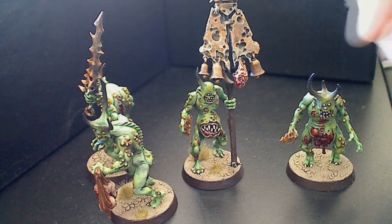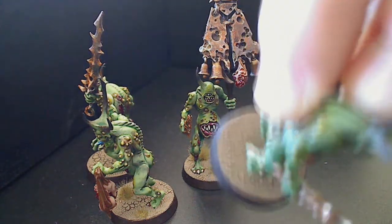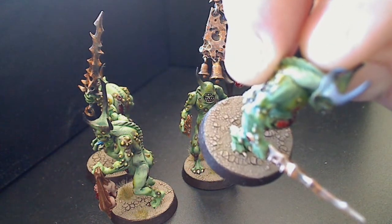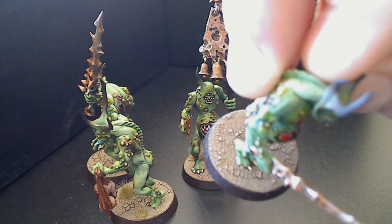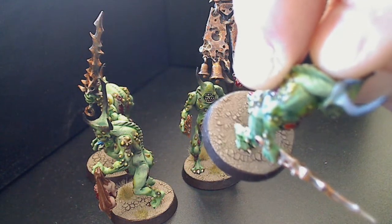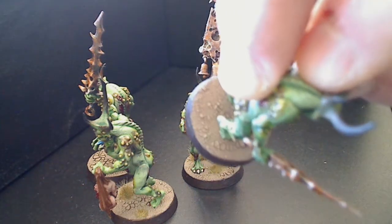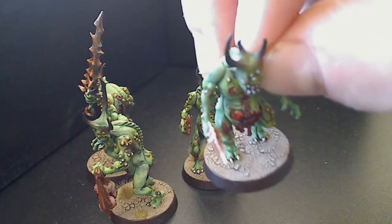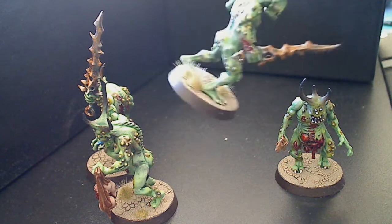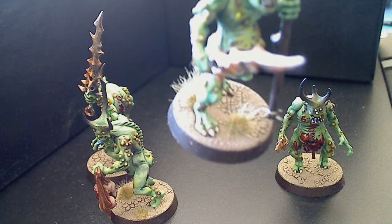I got some of the new wanky-name earth paints for the base as well - Agrellan or some shite. It's pretty cool, it's an easy way to do basing if you can't be bothered. It looks nice - it's just crackle medium really, which has been around for a long time, and it's more expensive than crackle medium of course. I actually expected it to be a lot more brittle. I made some test bases and poked around at the little flakes expecting them to just drop off, but they don't actually - it's not a bad product.